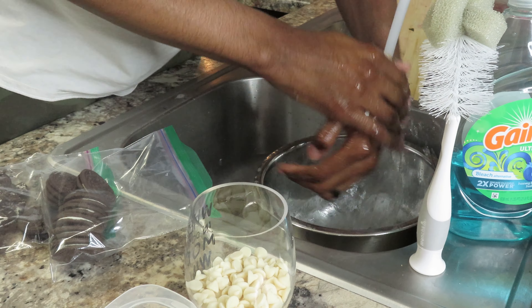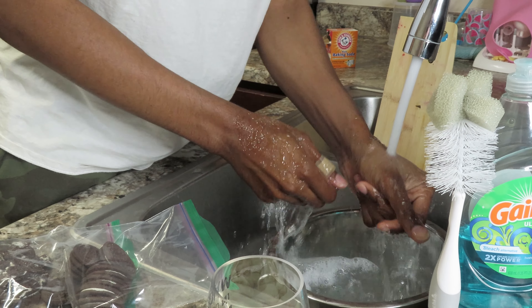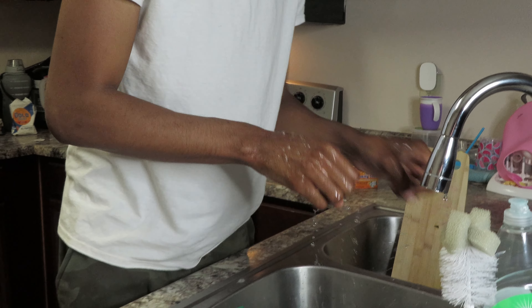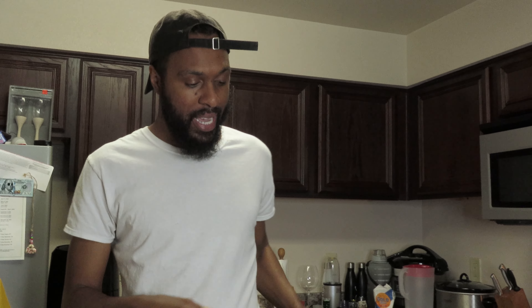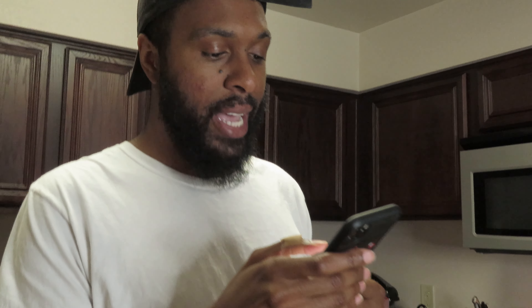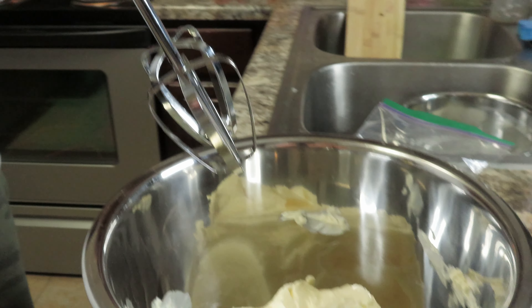After this I gotta cook up some fish, I might show y'all that too. Y'all, he was gonna make some food without washing his hands — that's the number one rule. I'll be the main one complaining about that. All right, let's jump right into it. It says go ahead and use a hand mixer to cream the butter — I'm gonna go ahead and break it down.